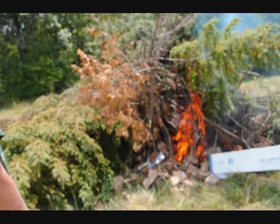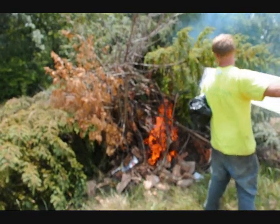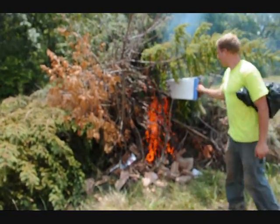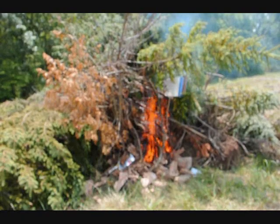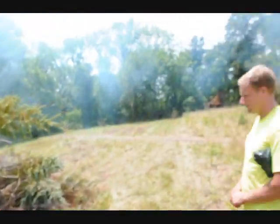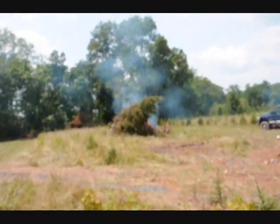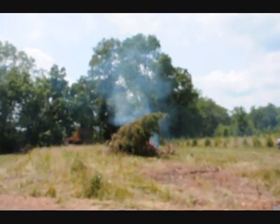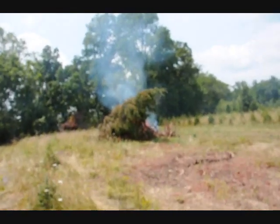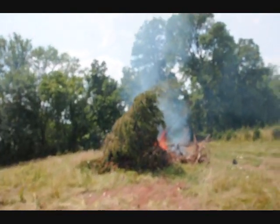The reason we like to burn these trees is that any trees on the farm that are infected with any kind of a bug, we like to burn them up. That's the best way to get rid of a bug, an insect, a borer — is to burn them. That one's really cooking. This is about five minutes into the blaze and it's actually really getting hot.